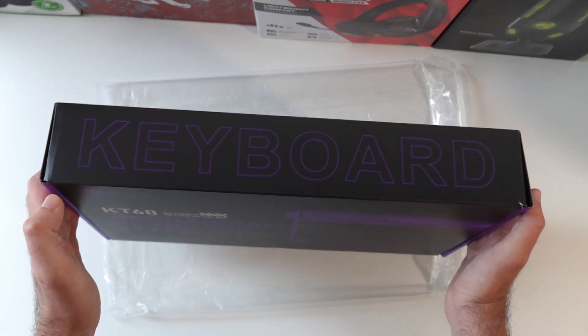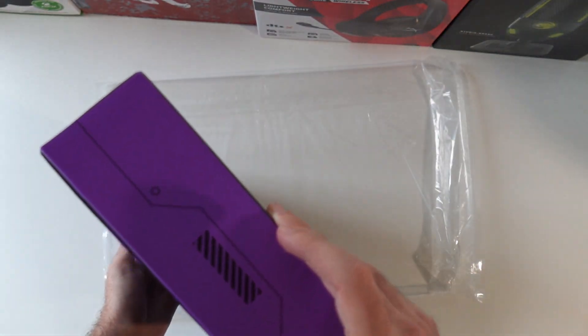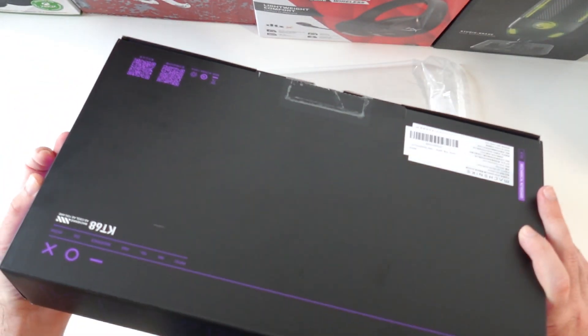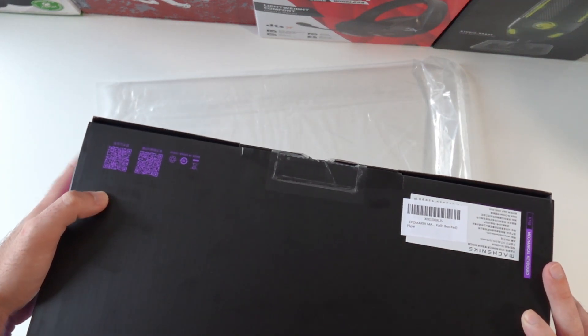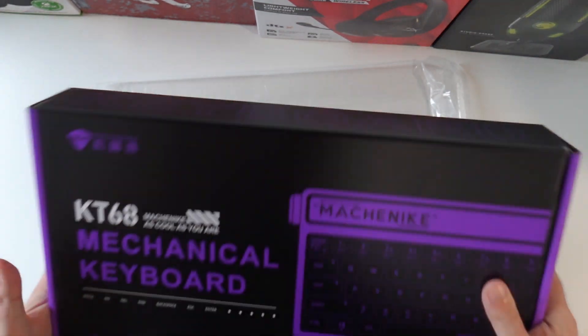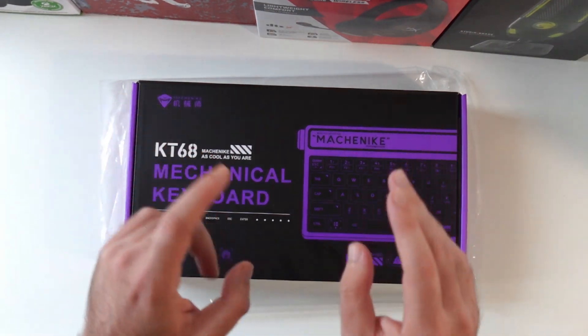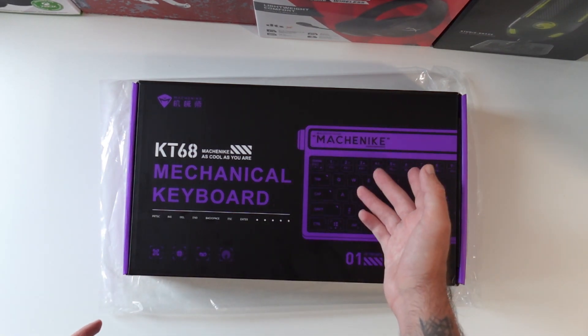On the side right here it says 'keyboard.' The left and right sides are just purple with black accents. The back of the keyboard doesn't have a lot going on — it's just some QR codes, which I don't know what they're for. But we're going to find out soon. Let's go ahead and unbox this keyboard and see what we get inside.